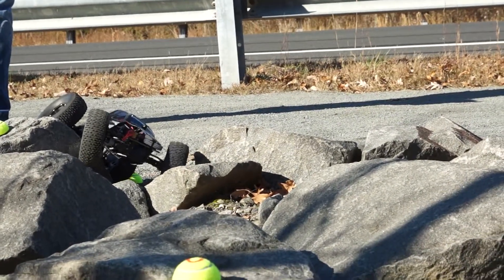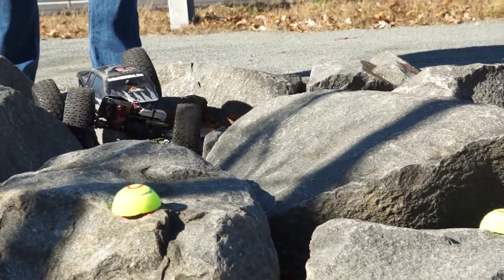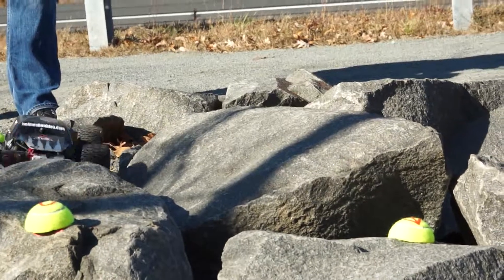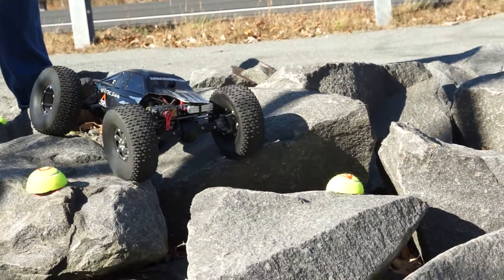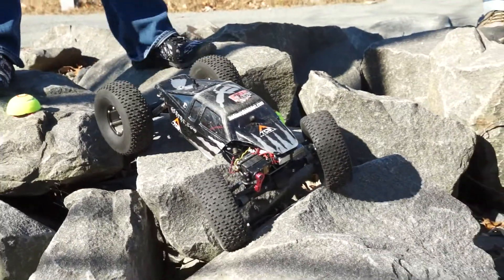That was a little bit more dramatic than I thought. You've got to remember how to drive here.